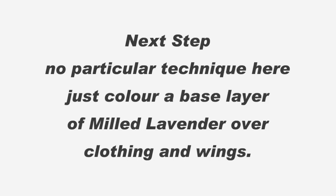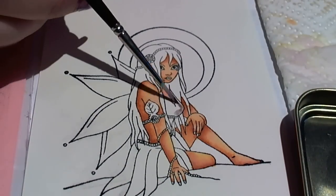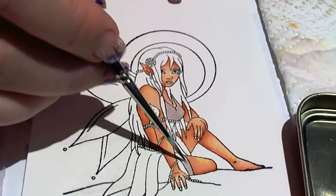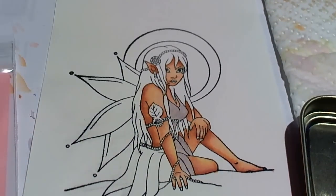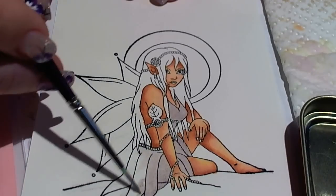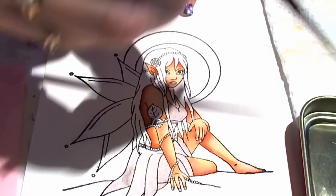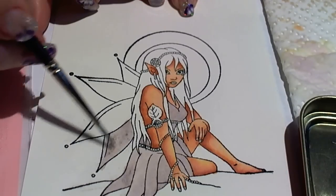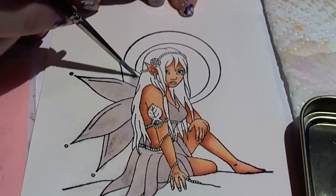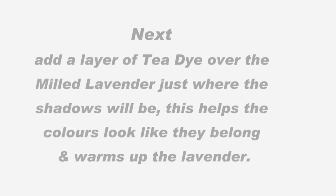Next I'm going to use milled lavender to colour in the dress and the wings. There's no real technique — it's just a matter of laying down the colour onto those areas as a base coat. Now up until this point it's been quite a lot like normal distress ink colouring if a little bit darker. From here on in is where it gets grungy, so bear with me — it's going to look like a red hot mess for a few of these steps. The reason I'm doing this is because without these base layers all of this extra effort, you'll end up with a very bland looking image.